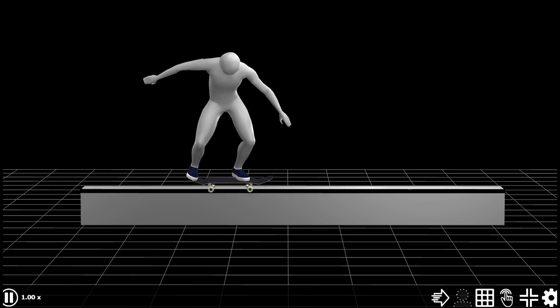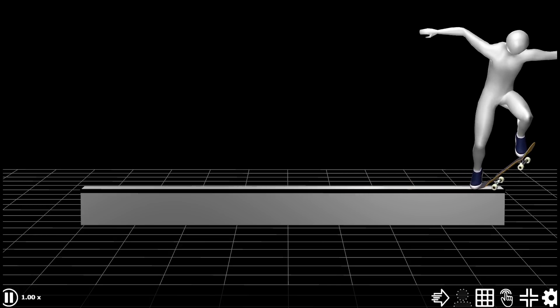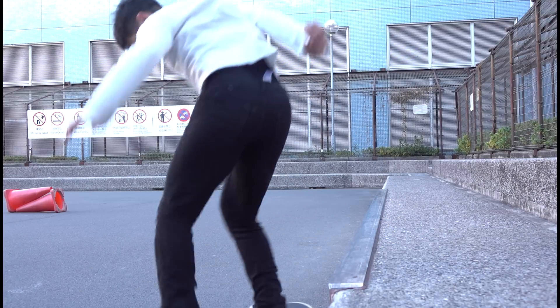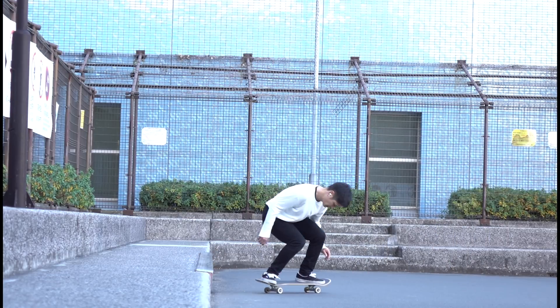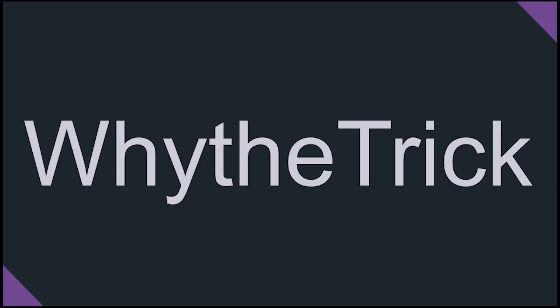Although I may not be good at ledge skating, I believe there are things that not-so-good skaters such as myself can tell. I'm not going to say just ollie higher without letting you understand why you have to do that. Hopefully, I can give you a different perspective that you didn't have before. You're watching Why the Trick, and today we are going to study a trick scientifically.